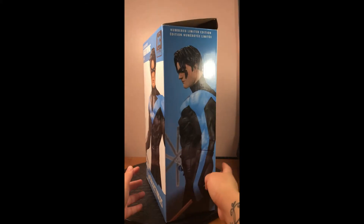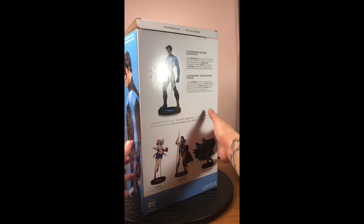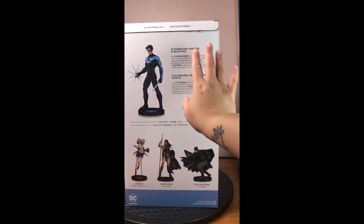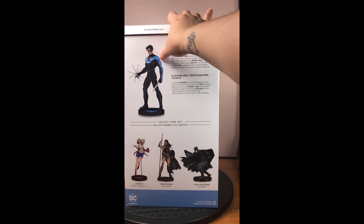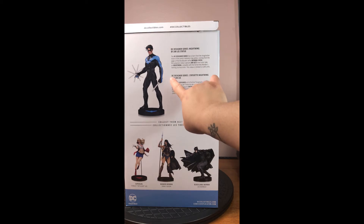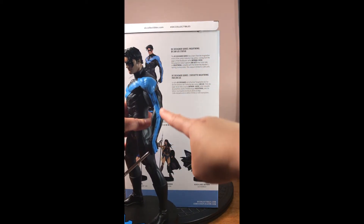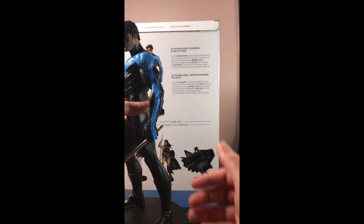So again, we've got the Nightwing symbol — always love it. And on the back, just a little bit more information: this is apparently from Batman Hush. One of the things I really love about the figurine especially is his finger stripes. This is my favorite Nightwing costume — I love the finger stripes.